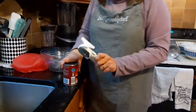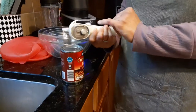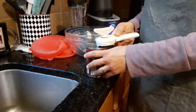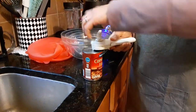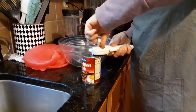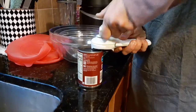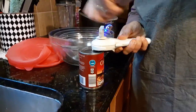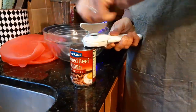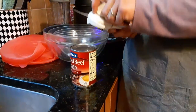Next is our can opener. This tool is amazing. It has a mechanism that catches the edge of the can, you'll feel it start to grip, and you just start turning. It works for lefties and righties. You'll feel the can after a full circle start to turn a little easier — that's when you know it's time to take the lid off. It's turning a little easier, so I reverse counterclockwise a little and it releases.